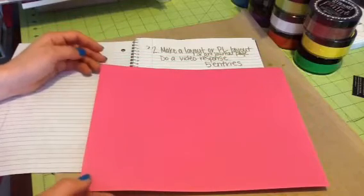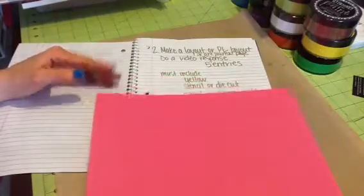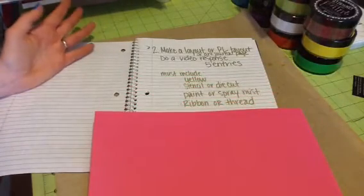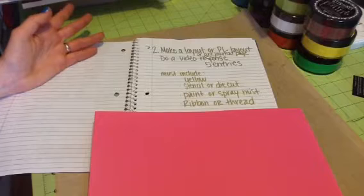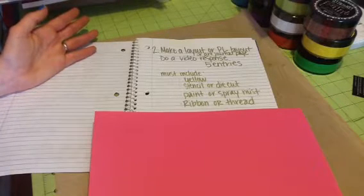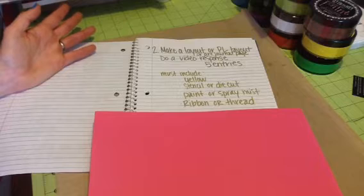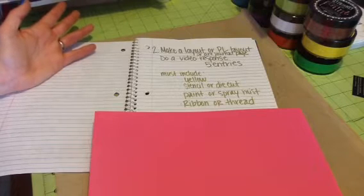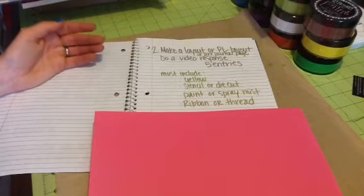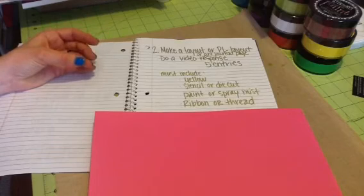If you do a video response for the layout, you get five entries. Of course you won't be mailing this one to me, but I want it to include yellow somewhere. Either use a stencil or a die cut somewhere, paint or a spray mist — ink splatters are perfectly fine too. I want you to use ribbon or thread somewhere on your layout or art journal page. You can do a 12x12 layout, an 8.5x11 Project Life page, or an art journal page.